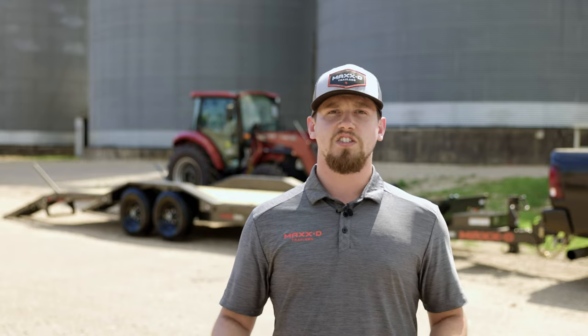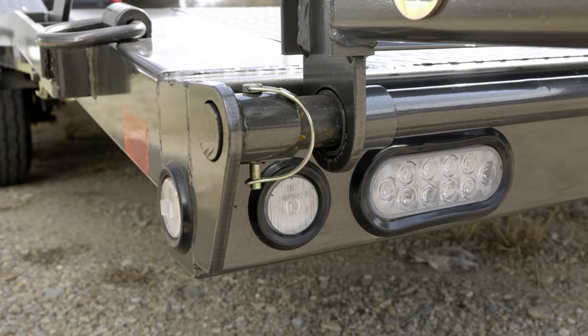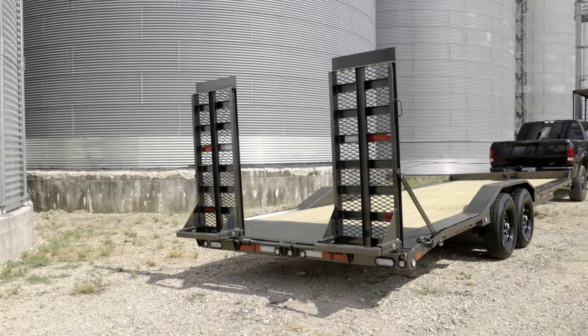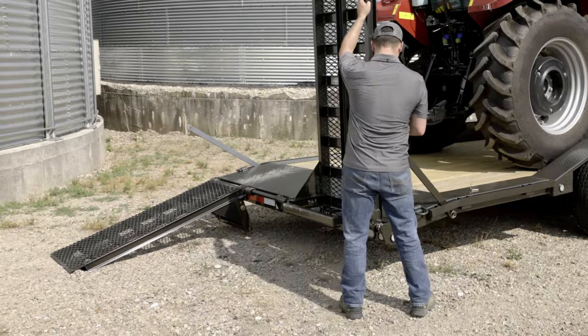The 86X is supported by two 7k electric brake axles paired with two 235/80 10 ply tires. At the rear, the trailer features LED lights and offers a choice between a straight deck with 5 foot slide-in ramps or a 2 foot dovetail with equipment stand-up ramps. The stand-up ramps make loading and unloading convenient as they provide stability at the rear of the trailer during the process and do not require sliding back into the ramp pockets.